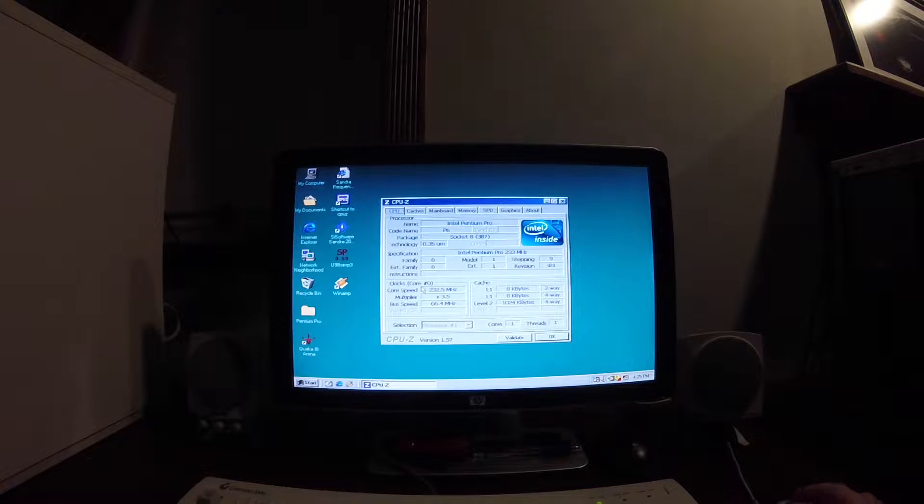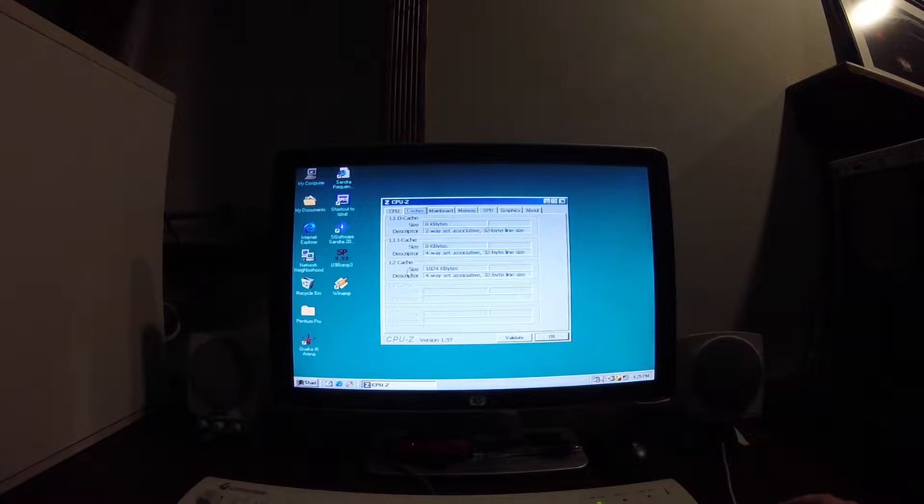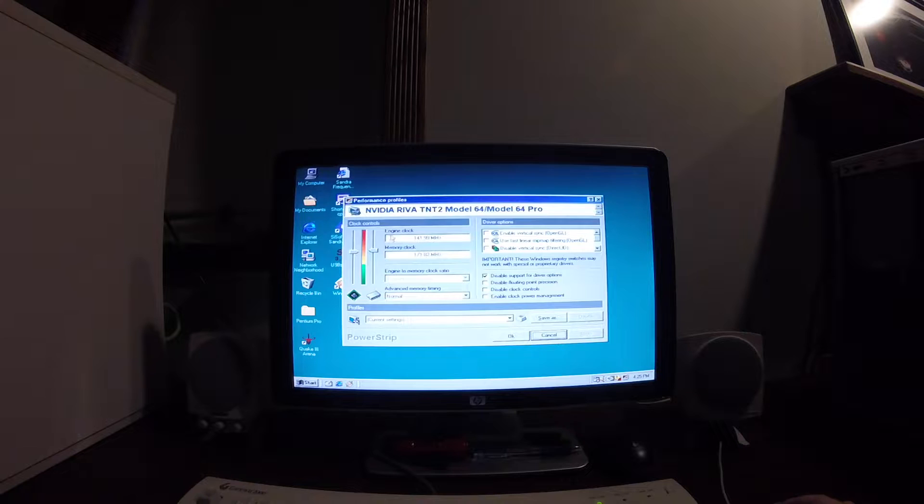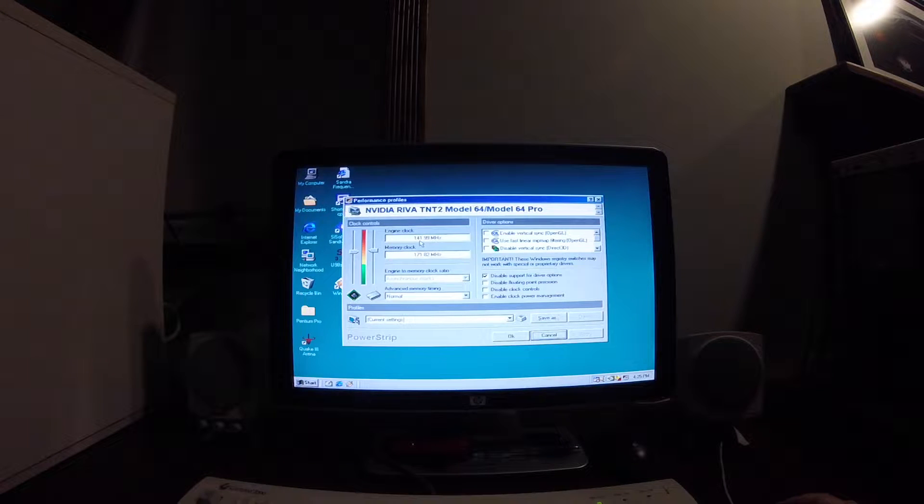Before I start the benchmark, I wanted to point out that I have overclocked my Pentium Pro 1MB version to 233MHz, as shown by the CPU-Z printout here. I have also overclocked the TNT2 M64 video card — the engine is now running at 141.99MHz and the memory at 171.82MHz. This should make for some very interesting benchmark numbers. Let's go!